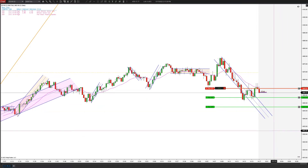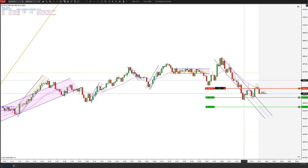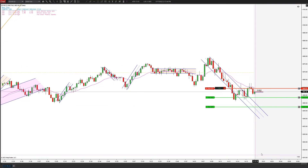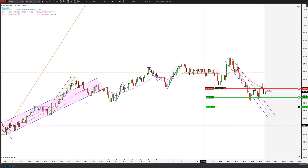There we go, we got the scalp already. And it's also like a little double test, three attempts to go higher. It technically is not a second entry short, but it's two legs back. So a lot of times what looks like a second entry will act like a second entry. The EMA held. This is the first break of this down move, so that's really what's important.